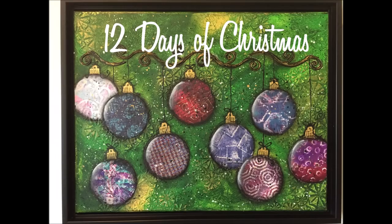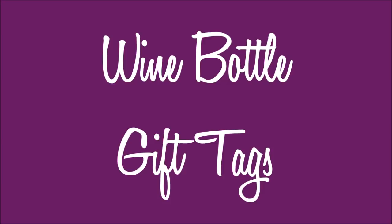Here we have a series, 12 Days of Christmas — 12 mixed media art journal tutorials all in a Christmas theme. I hope you enjoy this series. Links to supplies can be found in the description box below, as always.